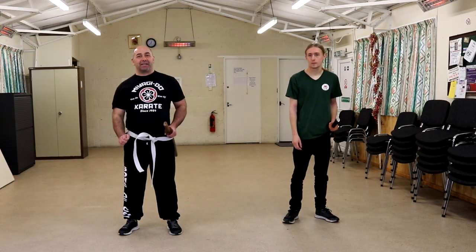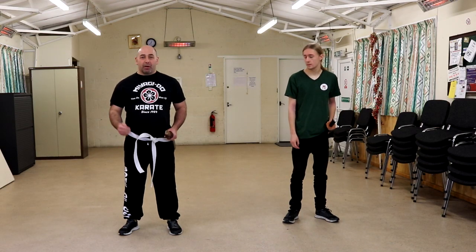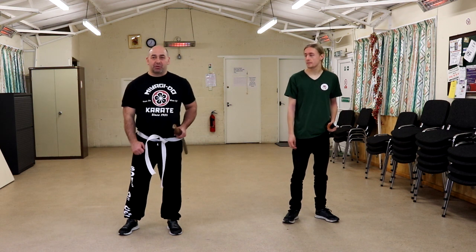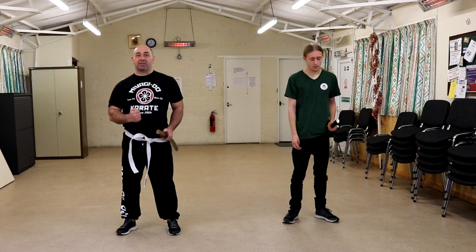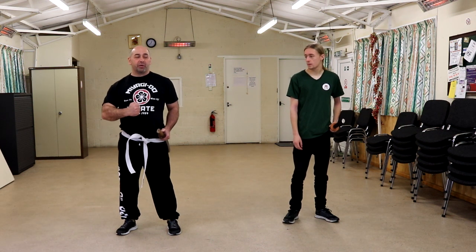So this is the first kata — it is six moves. I will be teaching this to Caleb who's new to this. It's new to me as well, so I'm beginning my journey with this as well. So it will be refined as we go forward.